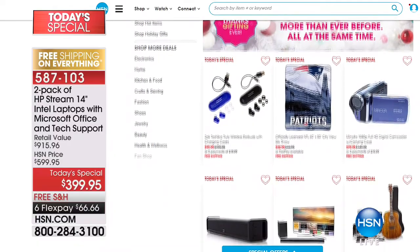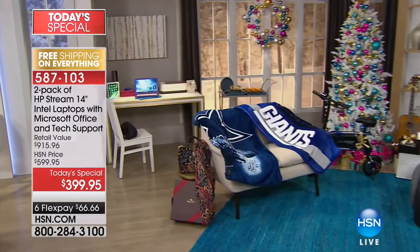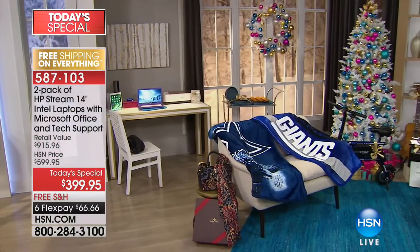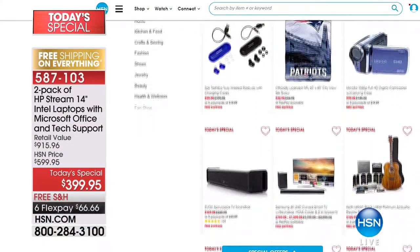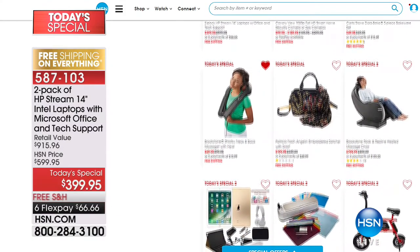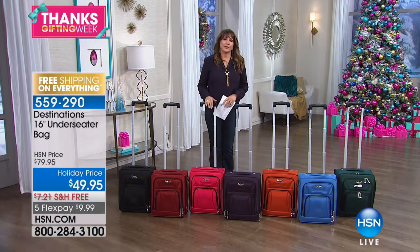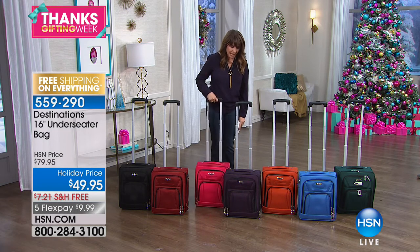Our other today's special is not one but two laptops — happening on Friday. Right now you can shop for it: two HP Stream 14-inch Intel laptops with Microsoft Office and tech support. Everything you could want as a gift, or as an extra, or to replace a five-year-old computer. Get two for less than you spent on one back then. They come in pretty colors — free shipping and six flex payments of $66.66.